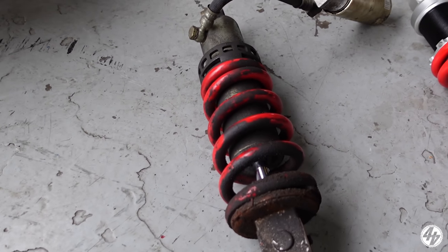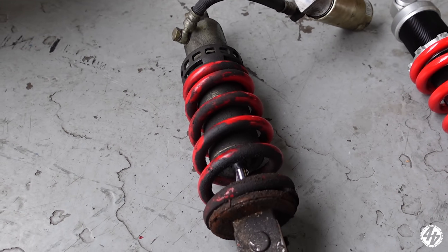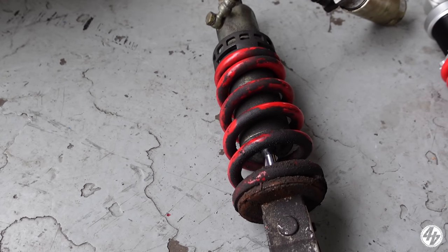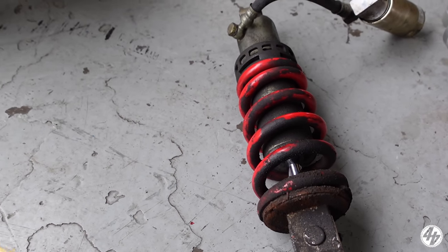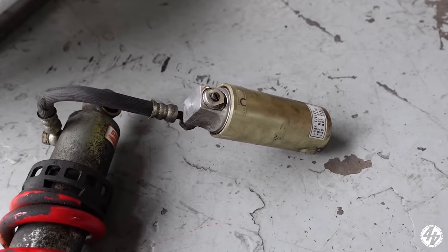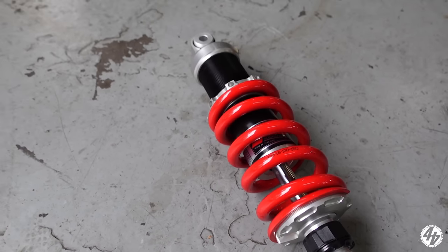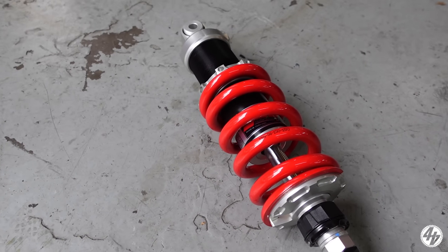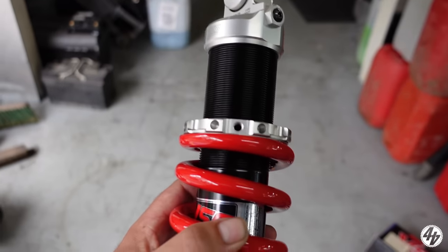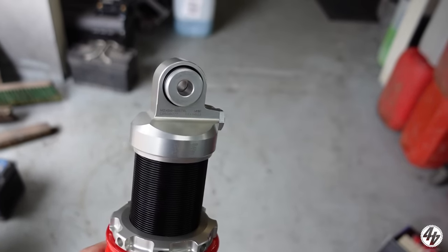On the left we have the standard shock. It was absolutely done — no rebound, no damping at all. To service that properly you're looking at another 100 to 150 quid. So this is a YSS — it hasn't got an external adjuster but it's going to be miles better and it's just over 200 quid. Made in Thailand. This is the Endurance 125 series. It's no Ohlins, no Maxton, but it'll do the job at a fraction of the cost.